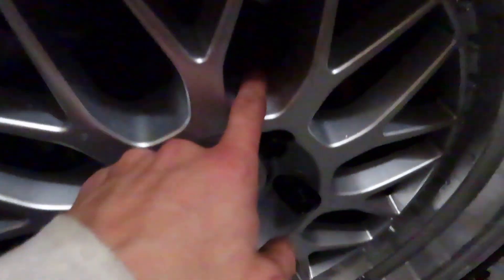I believe I have a 15mm spacer here because it's really close to hitting the strut — you can barely even put a credit card in there. So now I'm going to go ahead and do that side. Probably won't record as much of it, or maybe not even any of it.